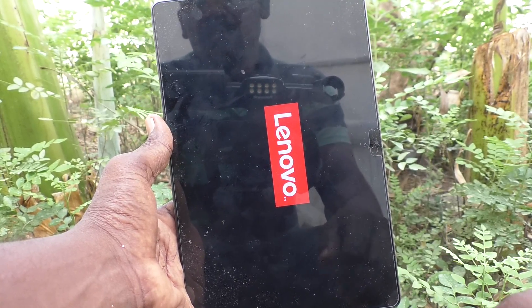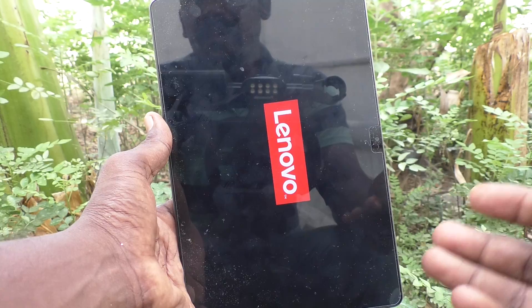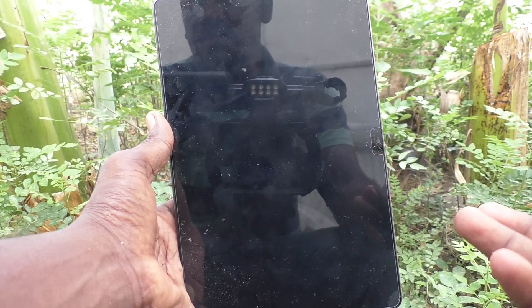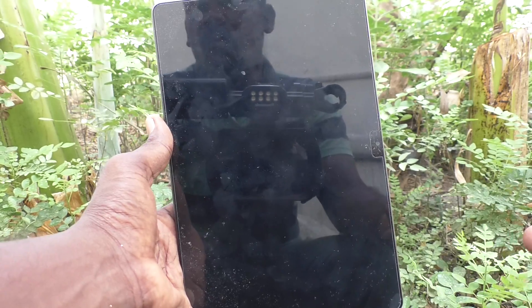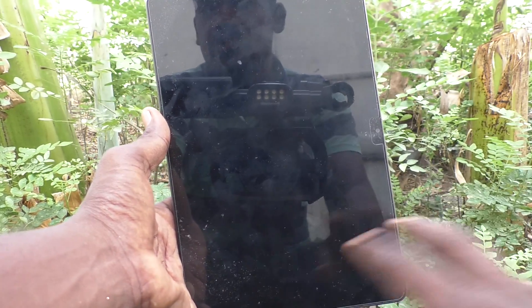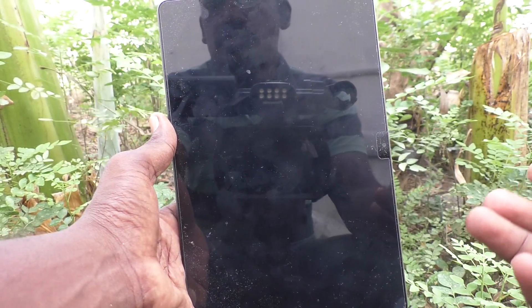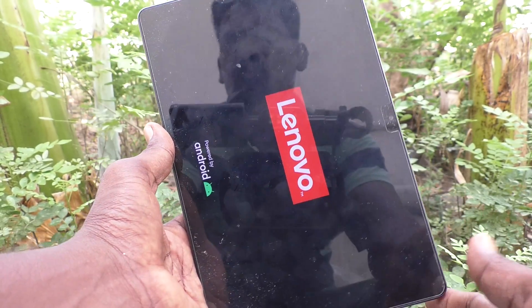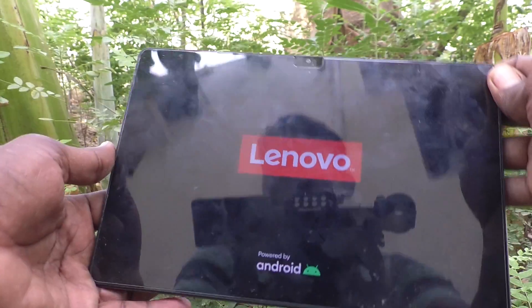If you have accidentally turned on safe mode, or intentionally turned it on, or safe mode was turned on by someone else on your tablet, you can solve it using this method. Just go to the power button and restart your tablet so that it restarts to normal mode.